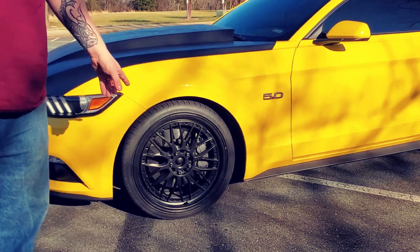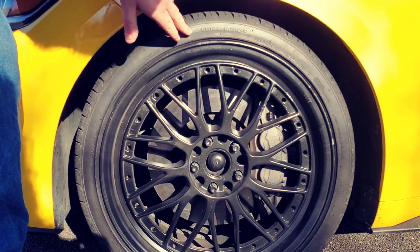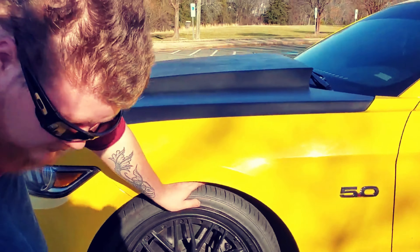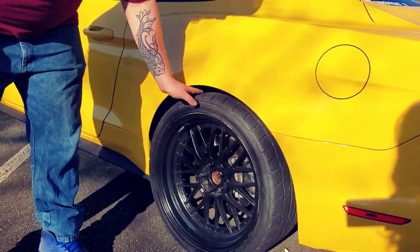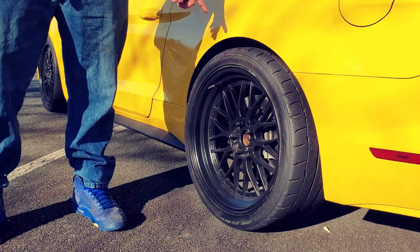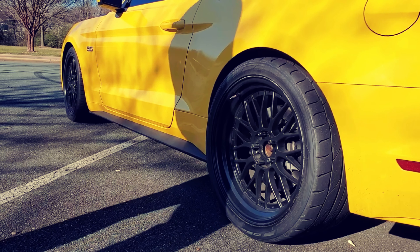So the wheels — they are XXR 521. I believe it's wrapped in some off-brand Galoza. I'm not sure it came with the wheel, it was just a good front runner. And then we'll move on to the back. I have a Nitto NT555 tire, it's a 305/30/20. They definitely hook pretty well, but since the power adders that I've done, they definitely break loose pretty well.